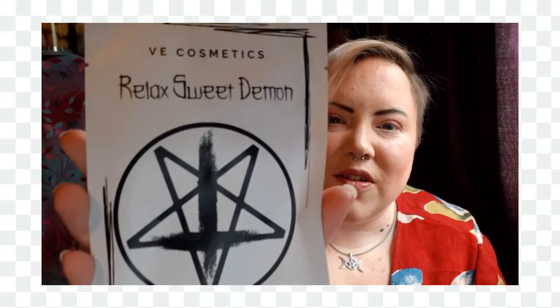This is a 'Relaxed Sweet Demon Corpse Paint Face Mask — Self-Care for the Metal as F.' It's really quite funny. On the back it reads: remove any makeup slash paint and prepare to receive a hydration boost, crank the stereo up to 11 and relax, gently unfold the mask and place on face, take a selfie and show us using hashtag VE Cosmetics, leave for 10 to 20 minutes then remove, massage excessive residue into skin, recycle packaging. 'Crank the stereo up to 11' — that's quite cool.